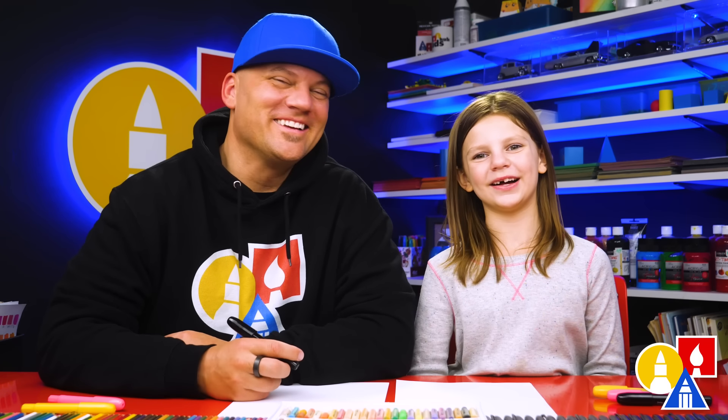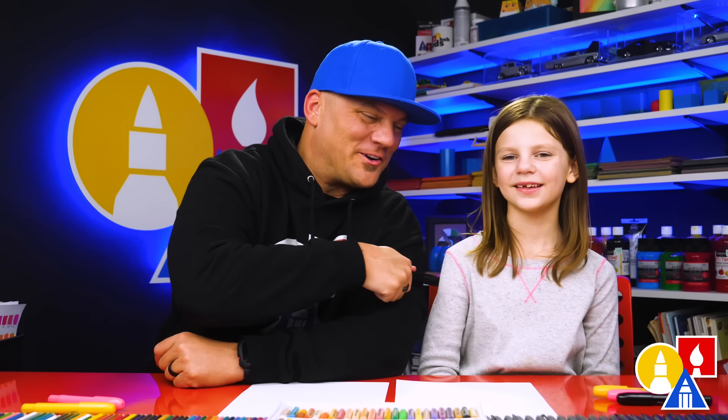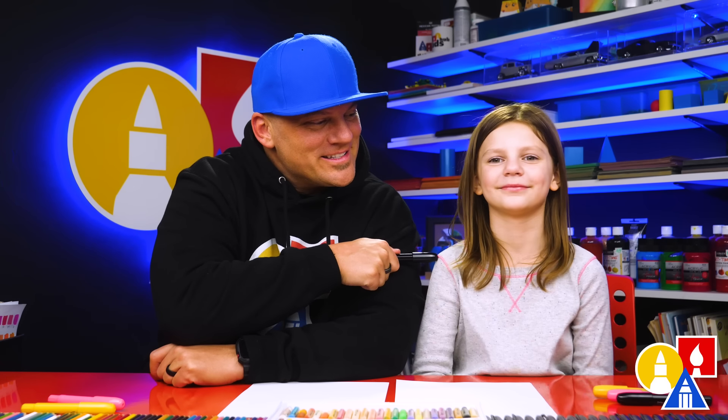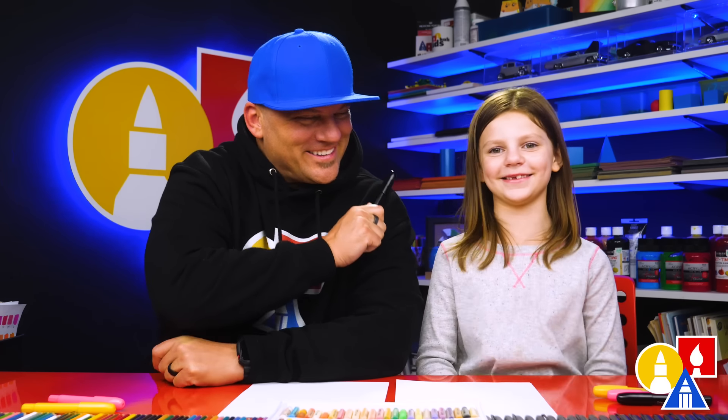Hey, your friends here are going to draw a zebra. What does the word zebra start with? Z. And what does the Z sound like? Zzzzzz.